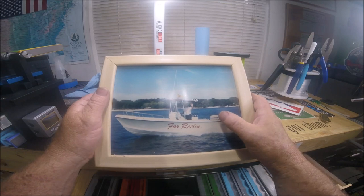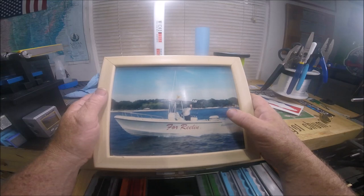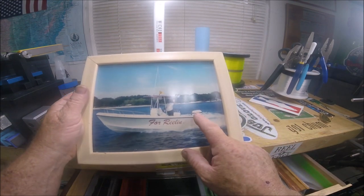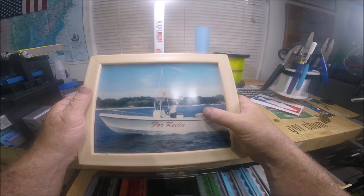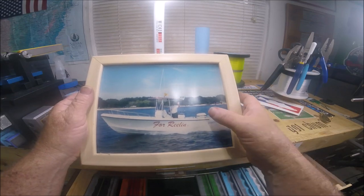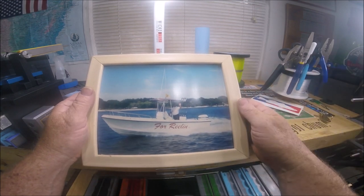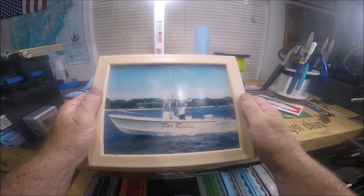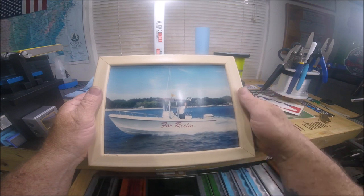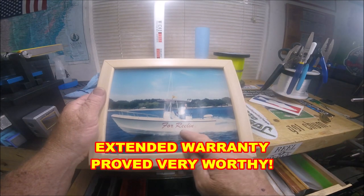It came with a trailer — I think a Performance trailer, not very good. It had a 1996 Evinrude Ocean Pro 200 two-stroke, and I got that discounted because it was a counter-rotating, left-rotating engine — but as a single it doesn't matter which way it turns, so I got like $1,500 off. I then bought an extended warranty for that engine for around $1,200 through a company up in Georgia.